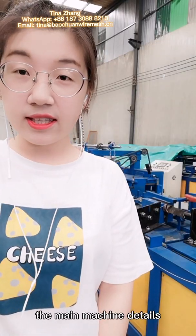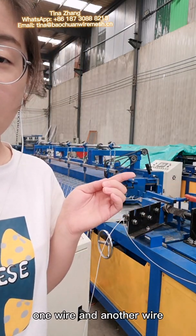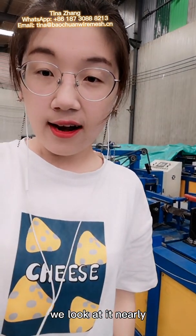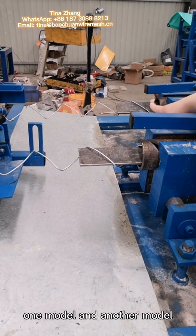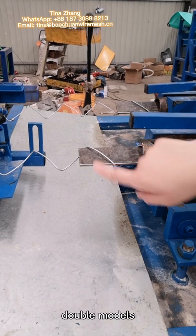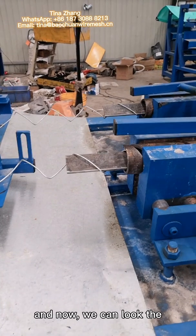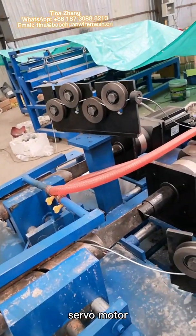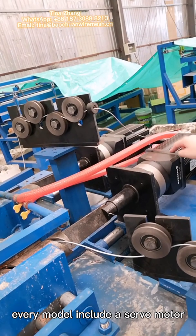Now I'm in the main machine details. We can look at one wear and another wear. We look it nearly. Please look here. One model and another model — double models. And every model is special. And now we can look the sewing motor. Please look this. Every model includes a sewing motor.